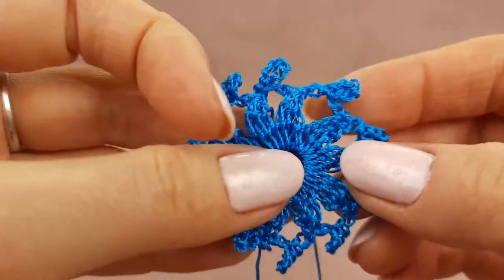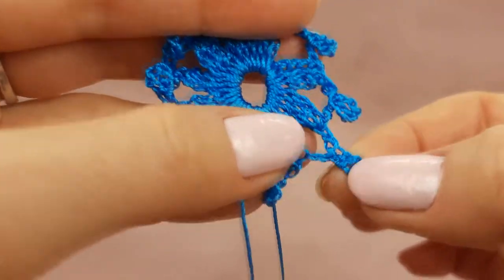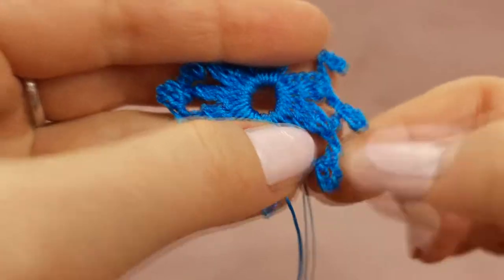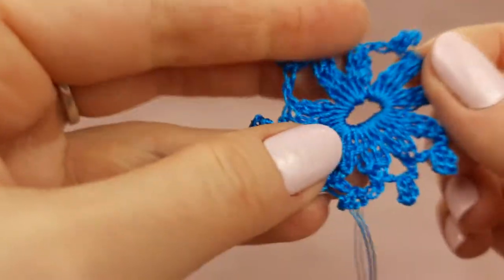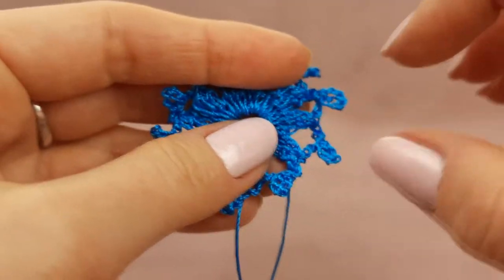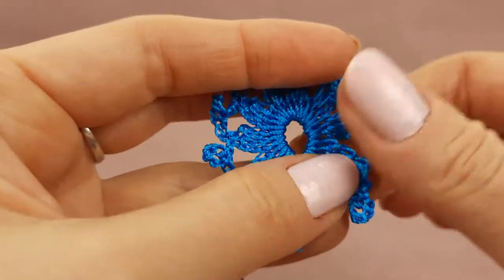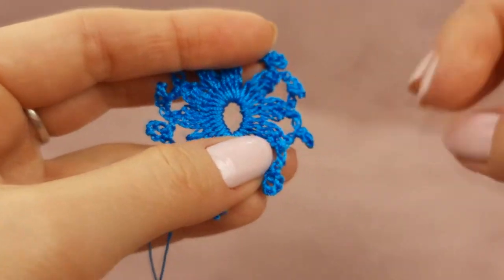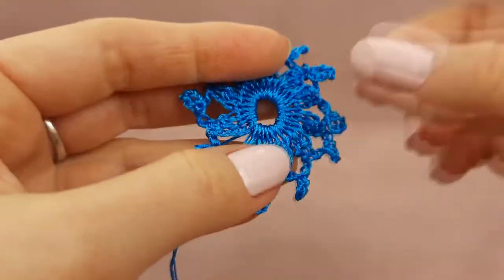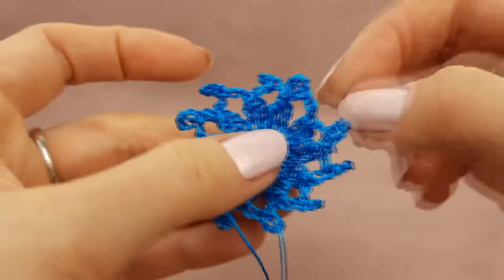And now I want to make even more. I want to show you how you can join step by step a few elements like this — we will just use these picots. During work on the second element, I will make joinings to these picots. I think we can make joining to two picots each time — one new element we can join to two picots.